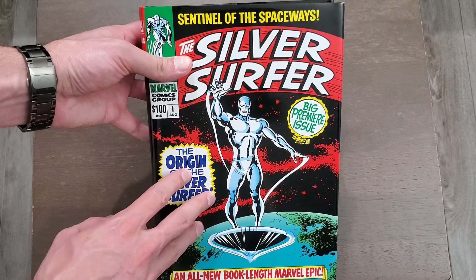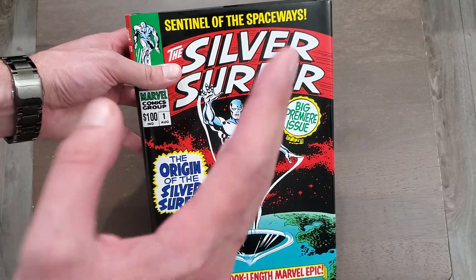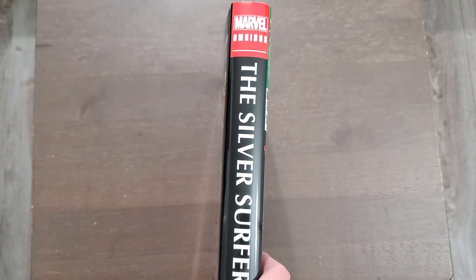This was a whale of an omnibus for the longest time. It went out of print, and when it did, the prices skyrocketed until the reprint was announced. It's a rather slim omnibus that was demanding such high prices.